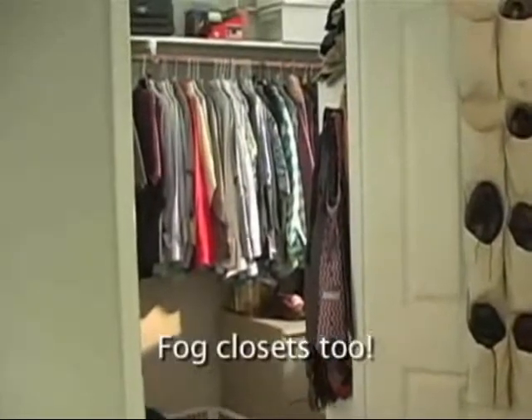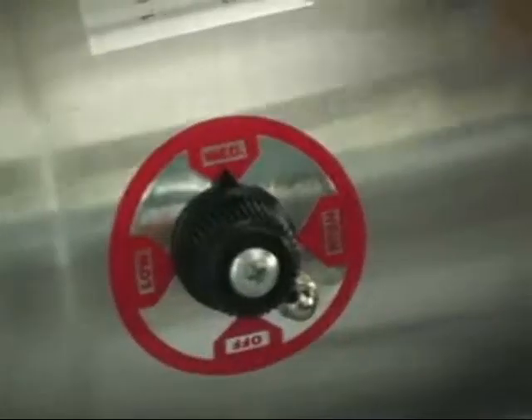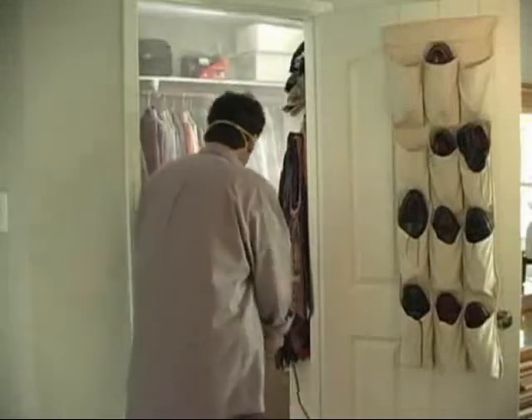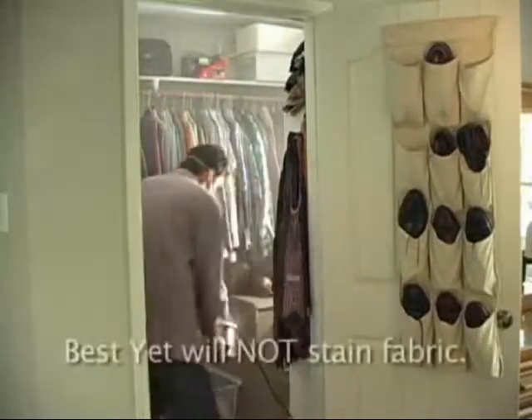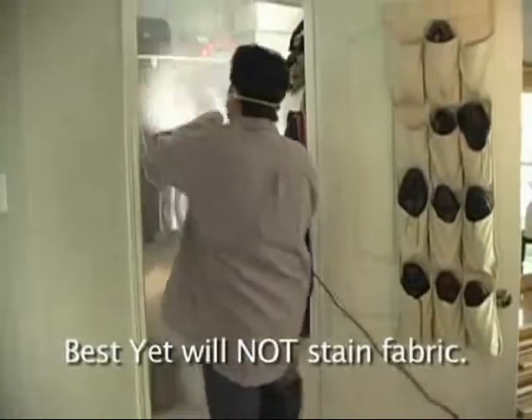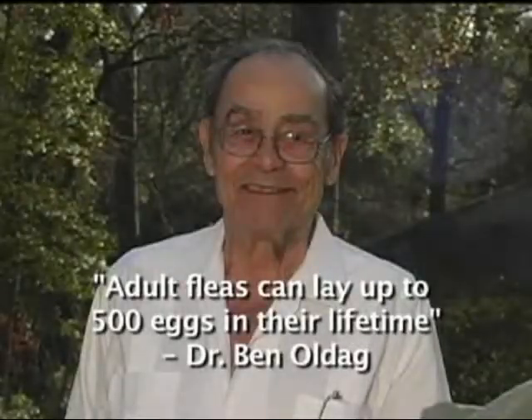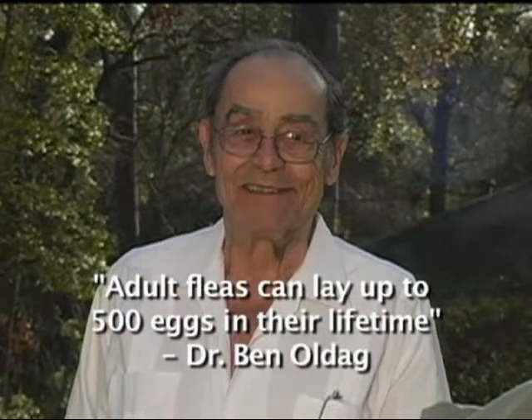Spray closets too. If you have closets with hanging clothes, you can adjust the volumetric mean diameter gauge to low for lighter misting. You can spray directly on fabric — remember, Best Yet will not stain. Remember what Dr. Ben Oldag says: adult fleas can lay up to 500 eggs in their lifetime. Do the math and be thorough.